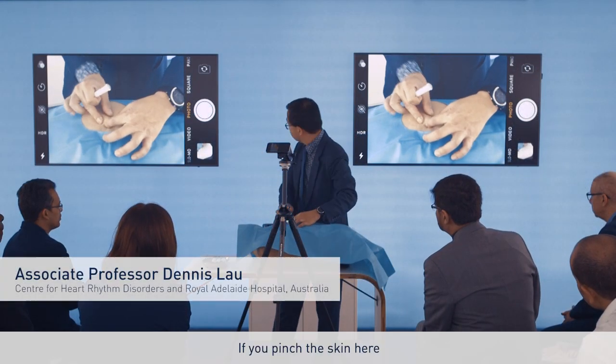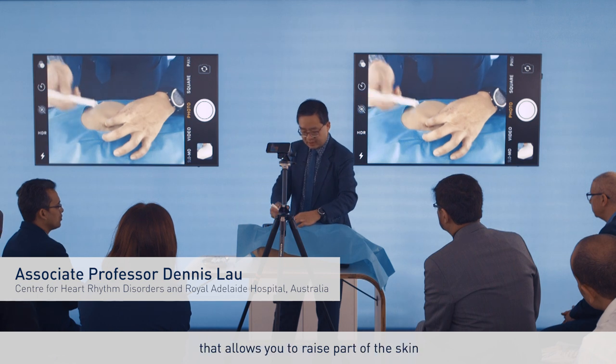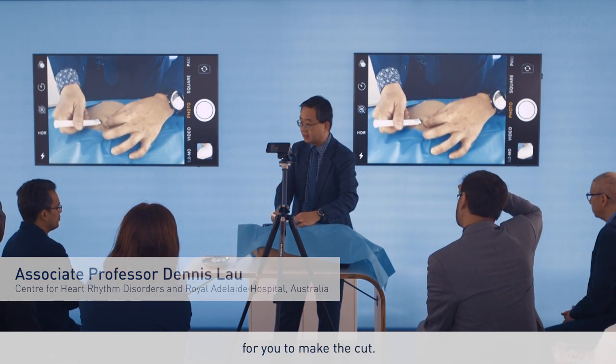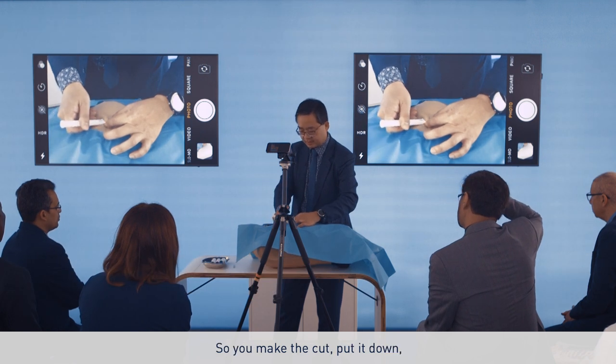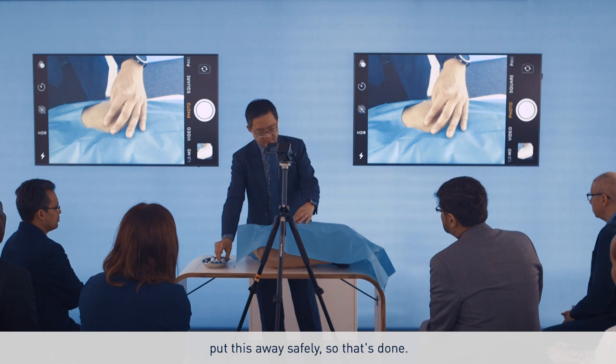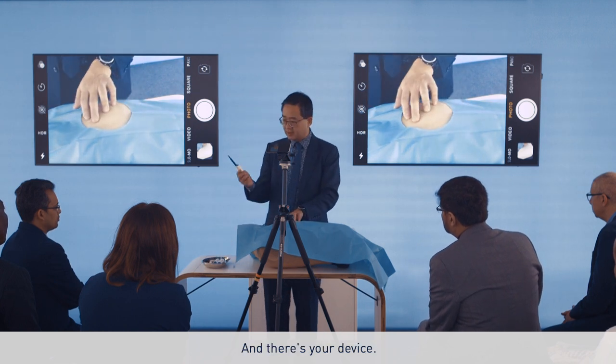Right, if you pinch the skin here, that allows you to erase part of the skin for you to make the cut. So you make the cut, put it down, put this away safely. So that's done and that's your device.